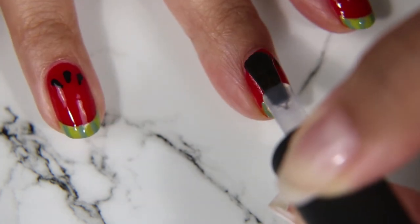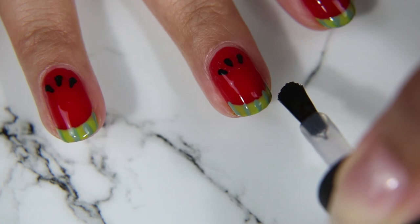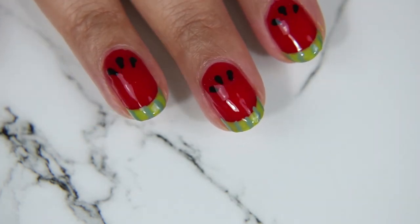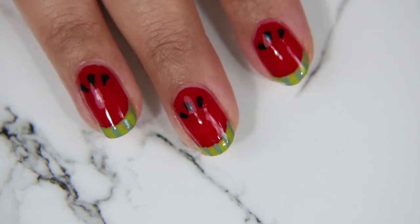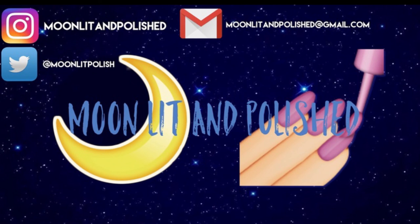Once I've got that down I'm going to apply my top coat, which is So Over It. When I do designs like this I let the nail completely dry for about 30 minutes, because all of the layers are going to keep it wet, so you want to make sure it's extremely dry before you do anything else. And that's all I have for you guys today — I hope you enjoyed this video, please don't forget to like, comment, and subscribe. Bye!